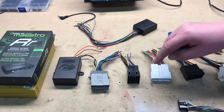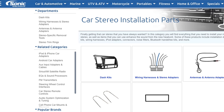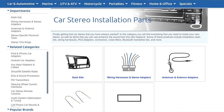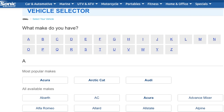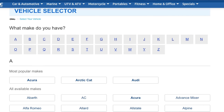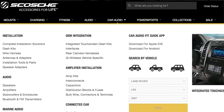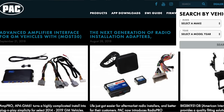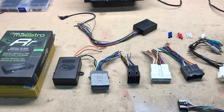To identify what you need for your install, online retailers such as Sonic Electronics will have a vehicle fit guide where you can enter your year, make, and model, and it will determine the right harness needed for the job. You can also go directly to the manufacturer's websites like Metra Online, Scosche, PAC, as well as iDataLink. They all have similar fit guides that will tell you, based on their own products, what will fit for your vehicle.